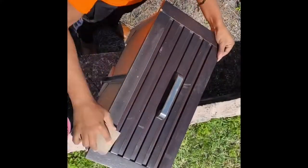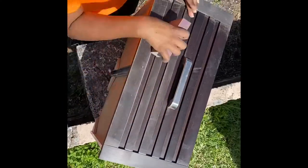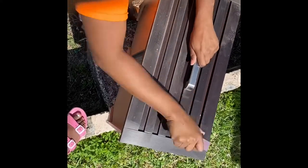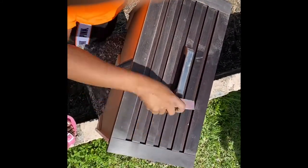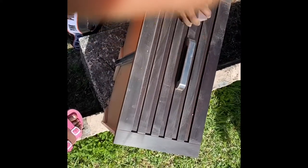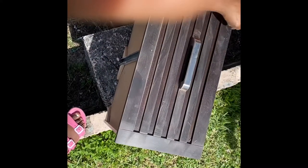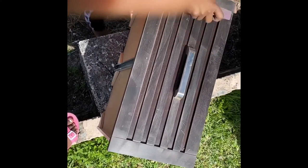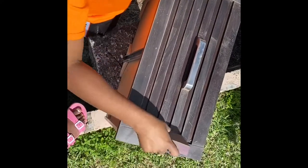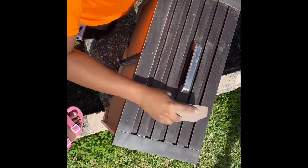Right now I'm just sanding the nightstand because you want everything to be equal. If there's a spot or scratch, what this basically does is it just equalizes everything. As you can see I'm sanding the drawers — I already did the nightstand. Right now I'm doing the last drawer so I can go ahead and start spraying.